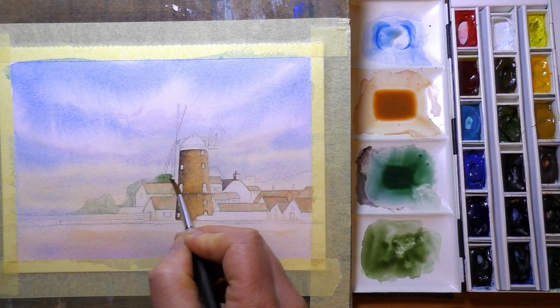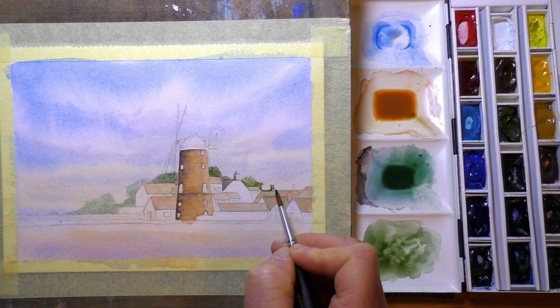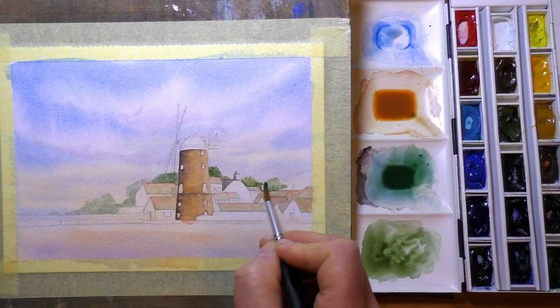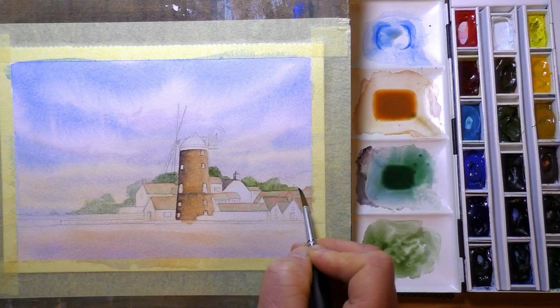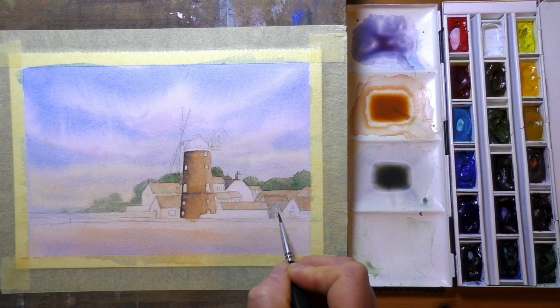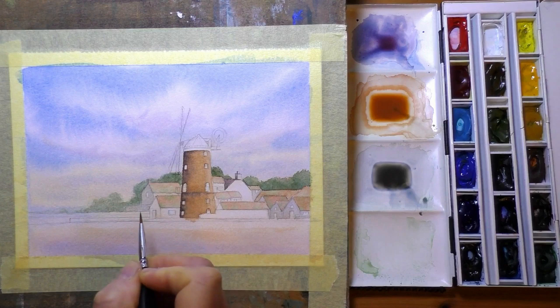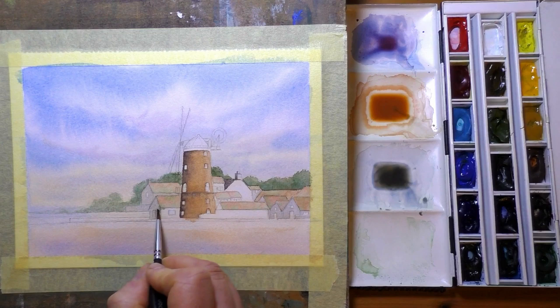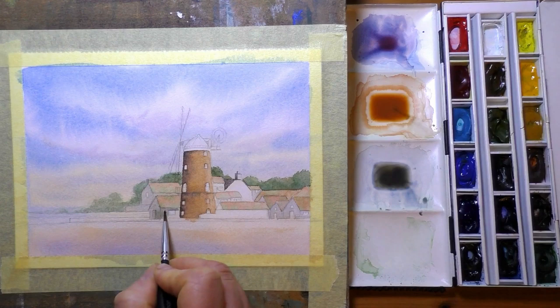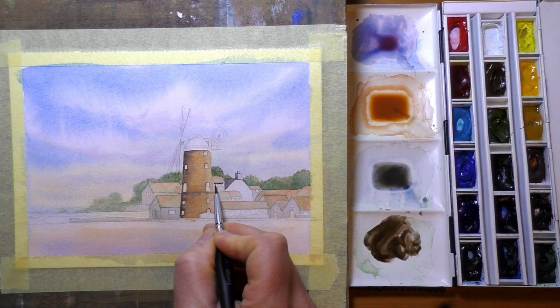There are a couple more reasons why I decided to do this first as a watercolour and then as a gouache. First, I prefer to test watercolour paper with watercolour — I think it gives a truer representation of the paper than if I was just to use gouache. The other reason is that this is a scene I've done quite a few times and I know it well — I know the colours I'm going to use. Since I'm using paper and paints I'm not familiar with, I thought I'd give myself a chance by choosing a scene I'm familiar with, to give me the best possible chance of a decent result.